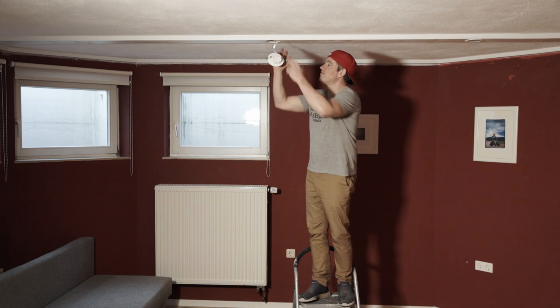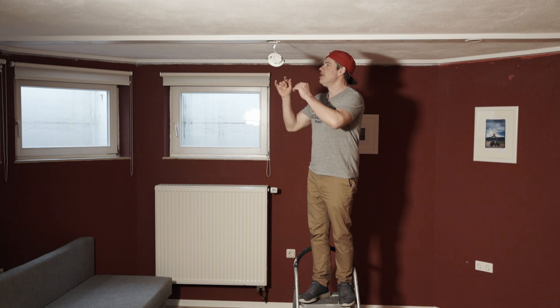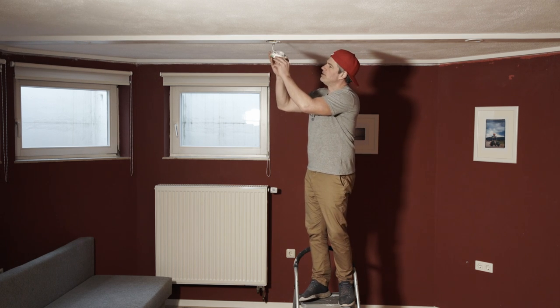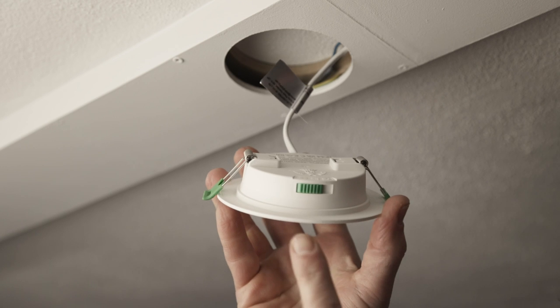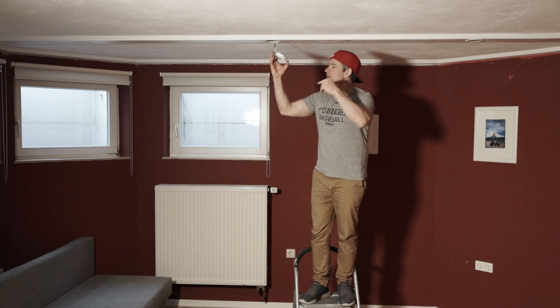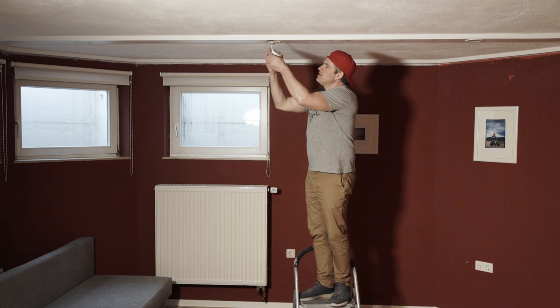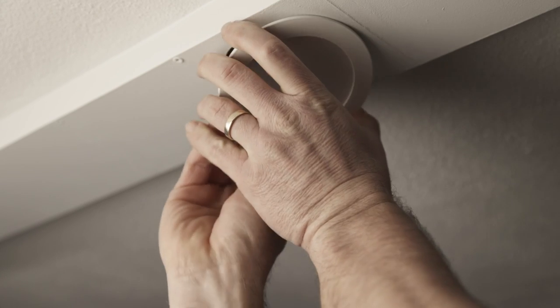Everything is filled, caulked, sanded, and painted — ready to install. What I like about these lights is they're very simple. First, choose your color temperature, going from cool white all the way to warm white. I'm going to use warm white in here. Then using the little spring-loaded tabs, you just pop them into place.